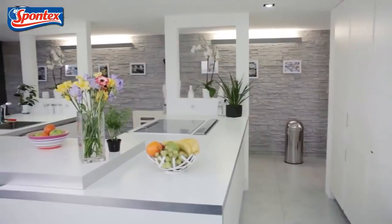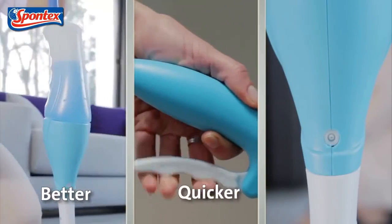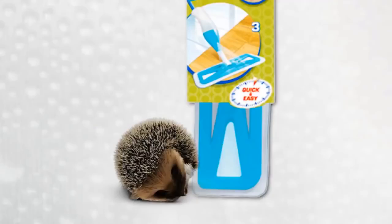Better, quicker and easier floor cleaning, guaranteed. Now that's clever cleaning with Spontex.